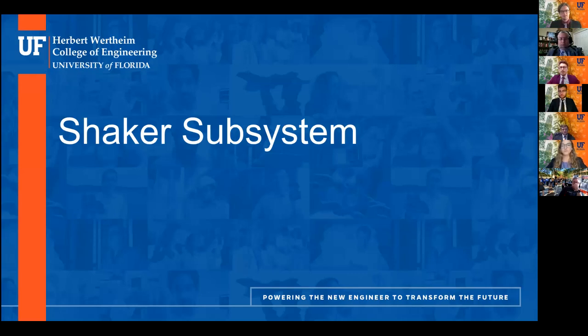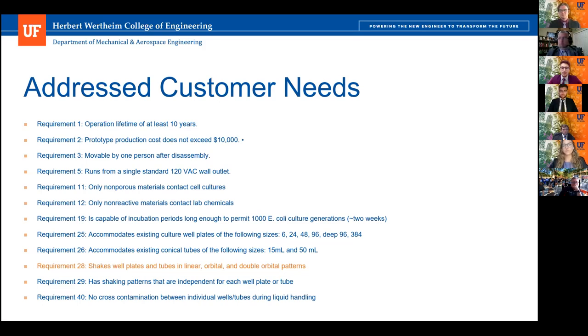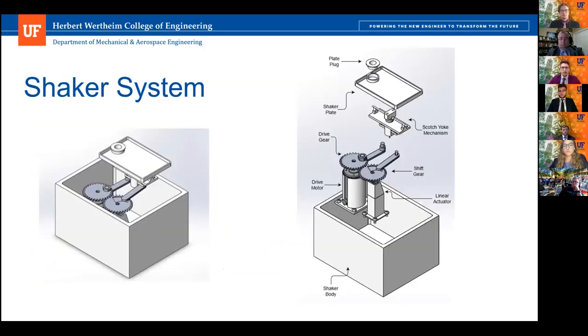I'll be presenting the shaker subsystem today. The shaker system addresses a number of customer needs, but the primary one is the linear, orbital, and double orbital shaking patterns. The shaker system is comprised of a shaker plate area where the well plates and tubes will be located. There is a plate plug at the top to alternate between the 15 and 50 milliliter tube sizes. The linear motion is controlled with a scotch yoke mechanism. There are two drive gears responsible for orbital and double orbital patterns powered by a drive motor. The second gear can be shifted downward using a linear actuator to switch between single and double orbital patterns, so one shaker system is capable of all three motions.